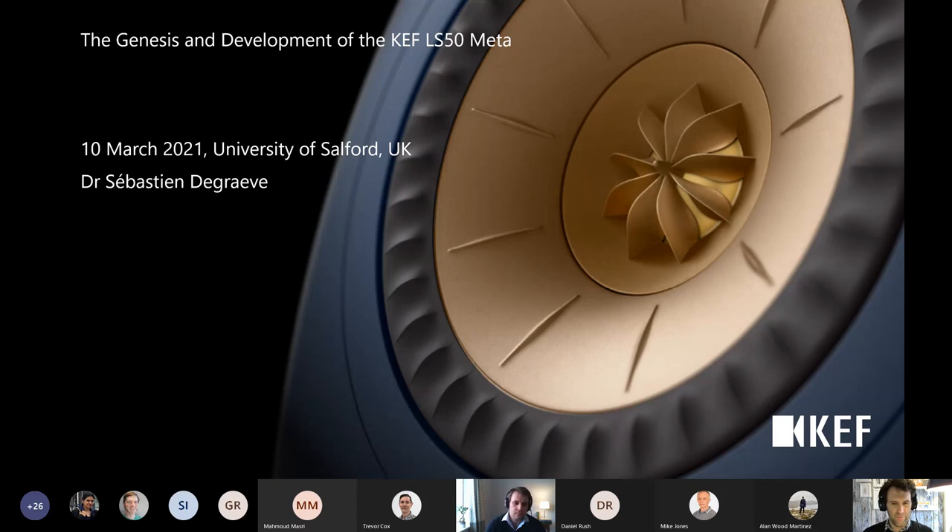Today we're delighted to have Sebastien de Grave here from KEF. Sebastien studied doing an MSc in Acoustics at Le Mans and then did a PhD in Acoustic Metamaterials, so he's probably the ideal person to speak on the LS50 Meta. I must confess to being a bit of a Metamaterial sceptic - Trevor Cox always tells me that Meta is a buzzword. I always felt that Metamaterials probably only worked at one frequency, but this has changed my opinion, seeing a device that works broadband and makes a measurable, tangible improvement. So we're very pleased to have you here.